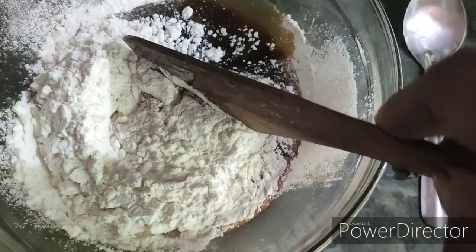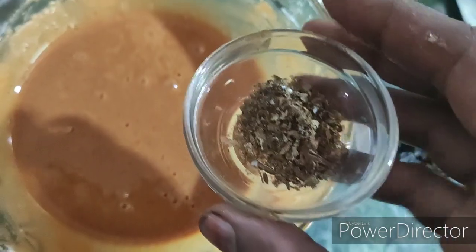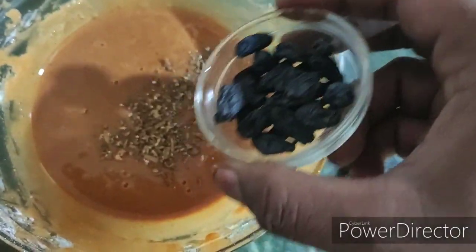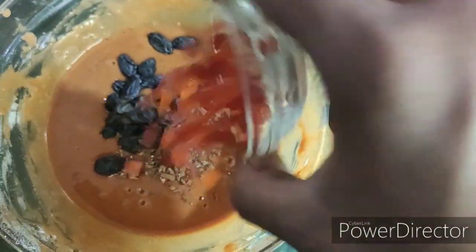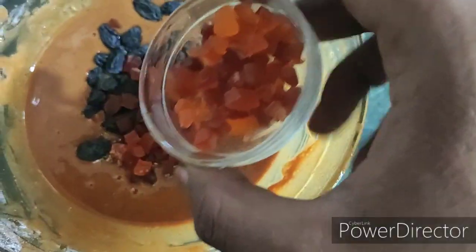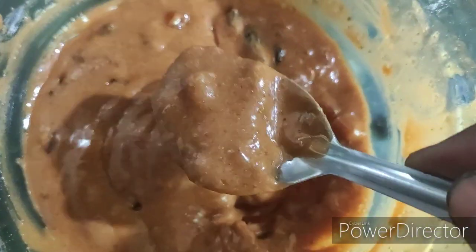Add 1 teaspoon of baking powder. Use an egg mixer and mix it up. Add some powder, 1 tablespoon of vinegar, 2 tablespoons of tutti-frutti, dates, and fruit cherry. It's good.